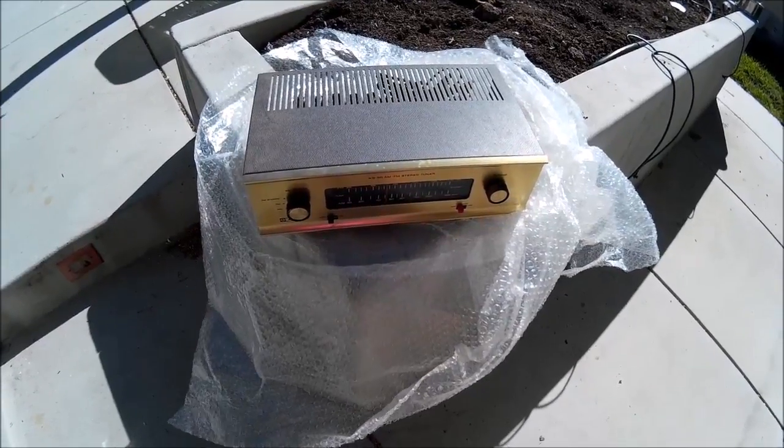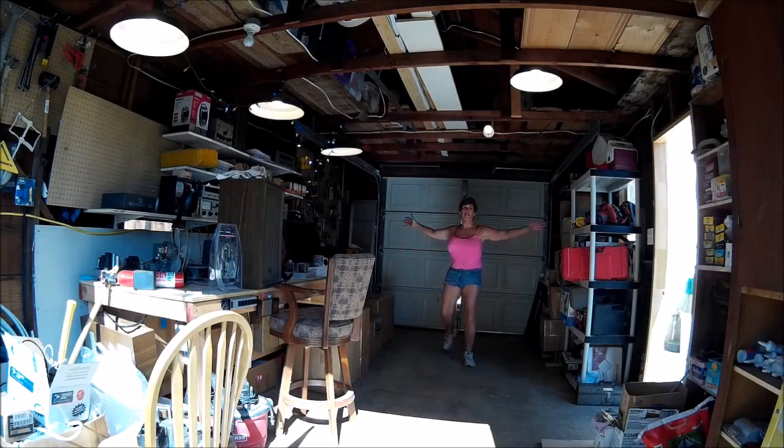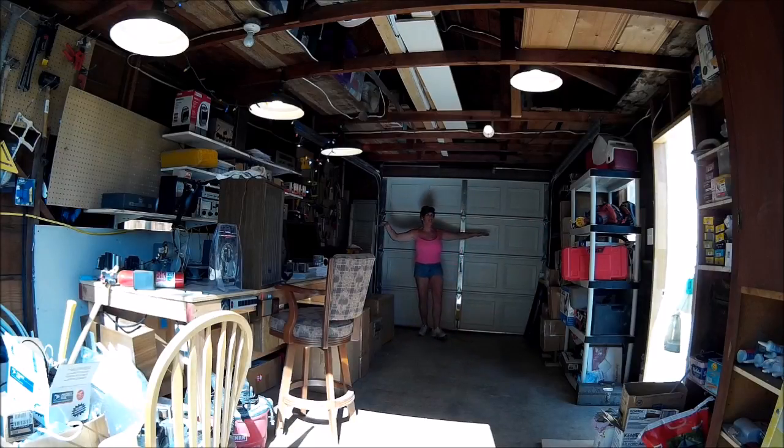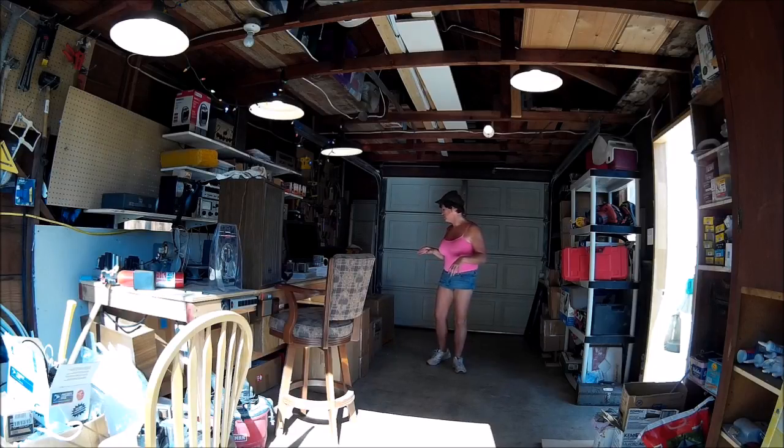I'm happy to say I have reclaimed the shop. I've got a ton of open space now, plenty more storage up top, so I am psyched and thrilled. I also did more to fill up the wall of sound, as I'll show you in a minute. I just have a couple of things left that are too big to be shelved.